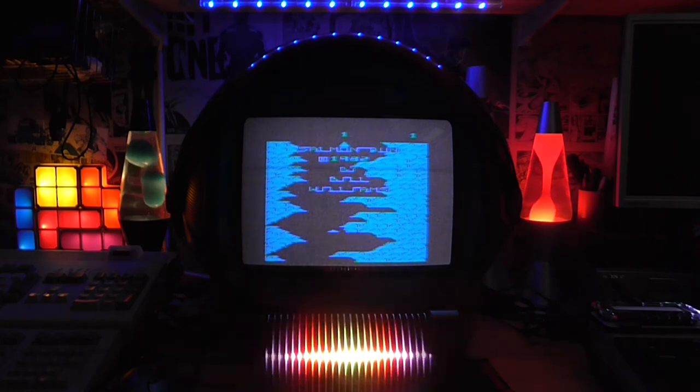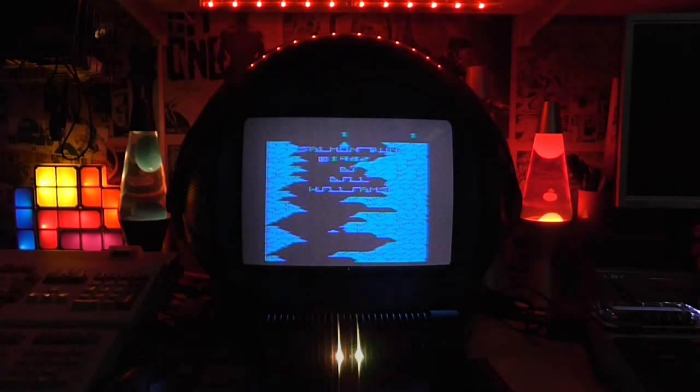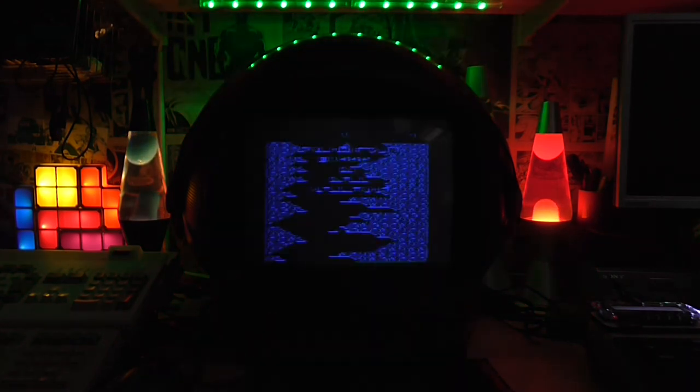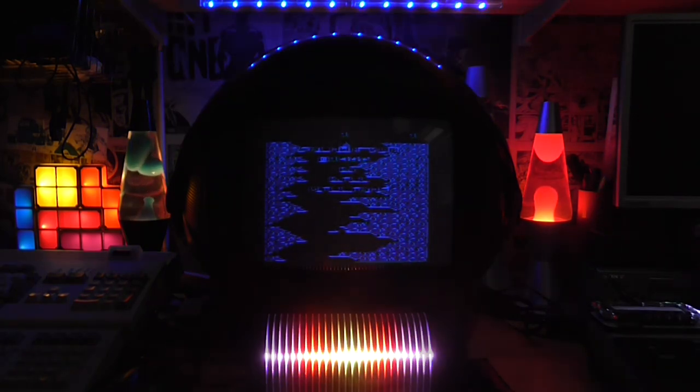Loaded up from SD card and it just sits there on the title screen cycling the colours like that in a vague attempt to stop screen burn. But with the same stuff on screen, does that actually help with screen burn? Because the same bits are going to get burnt into the screen — the change of the colours doesn't really matter, does it?